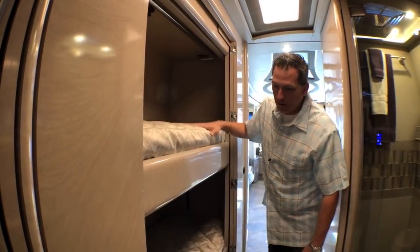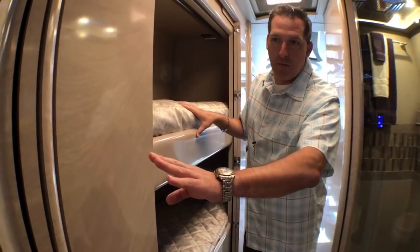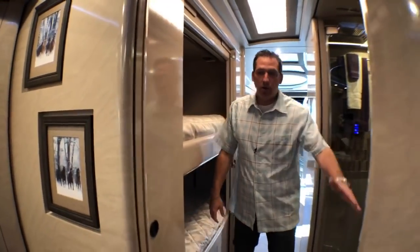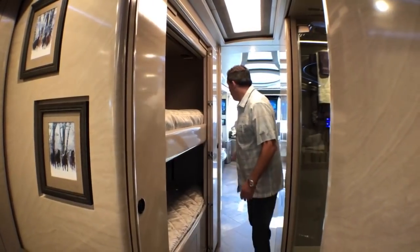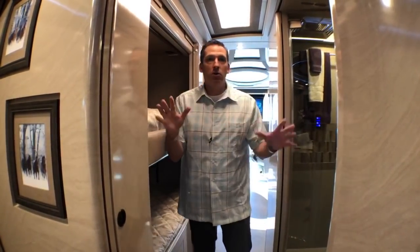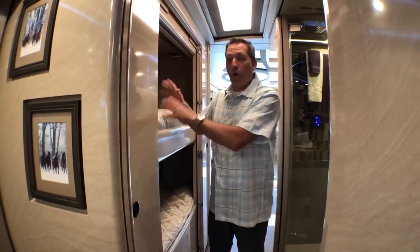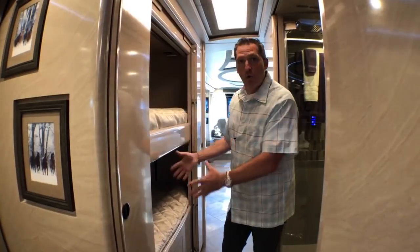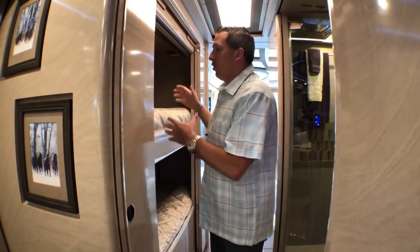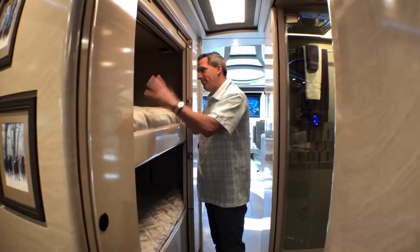You've got the bunk set up right here. First of all, you've got pocket doors right in front of Armand here in front of the camera — a pocket door that slides right here in front of the water closet. Then behind me, pocket door. This bunk area can be closed off so that your guests feel like they have their own area, grandkids feel like they have their own area.